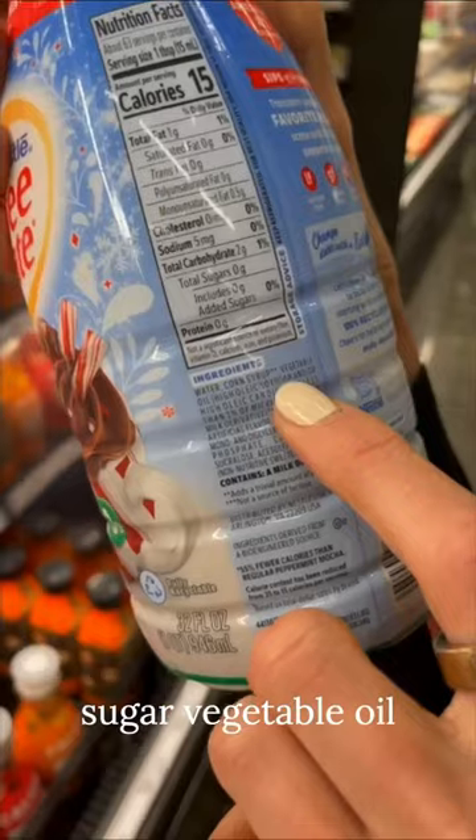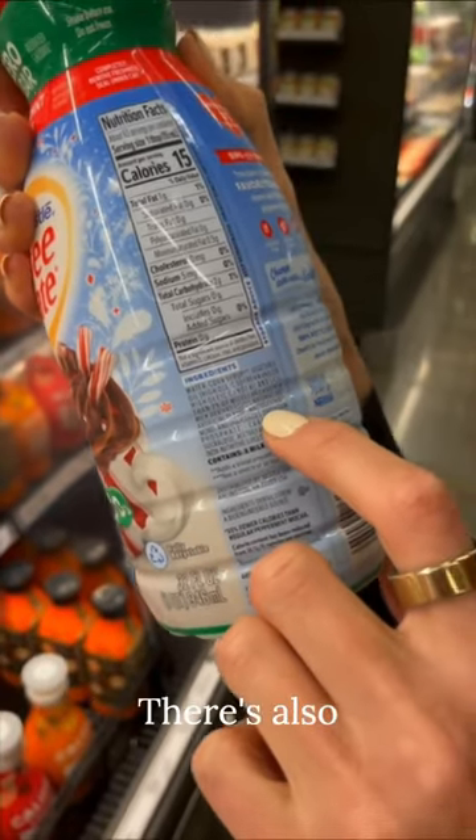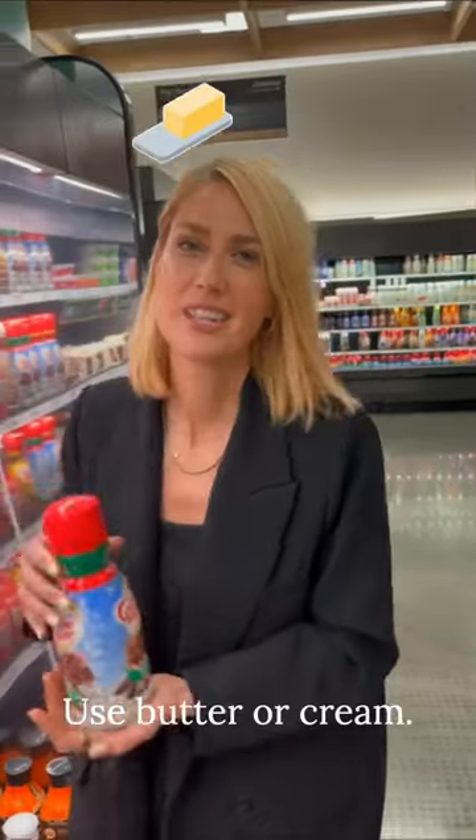Coffee Mate zero sugar: the vegetable oil has soybean and high oleic canola oil. There's also maltodextrin and mono-diglycerides, which are trans fats. Use butter or cream instead.